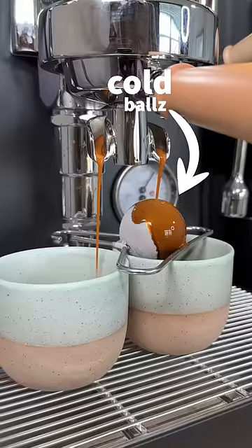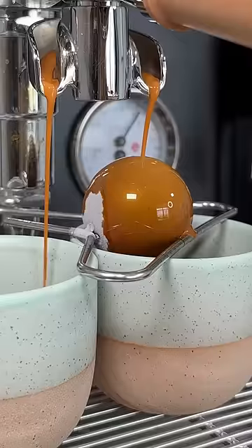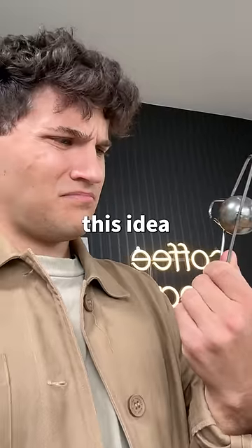Can this metal ball make your coffee taste better? Apparently if you make your coffee over this frozen metal ball, it's supposed to taste better. But where did this idea come from?